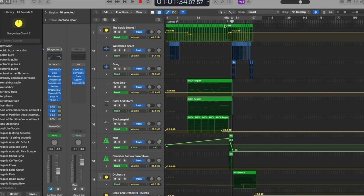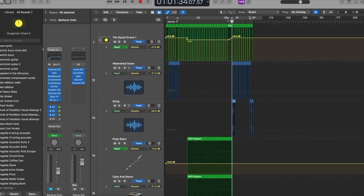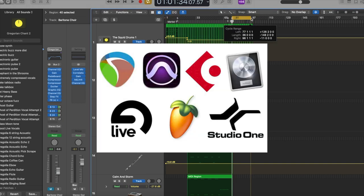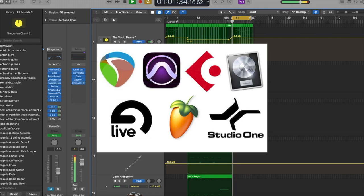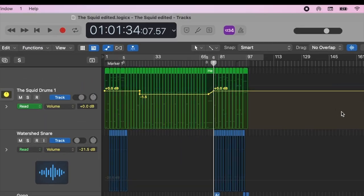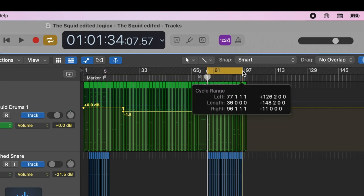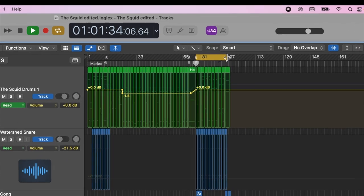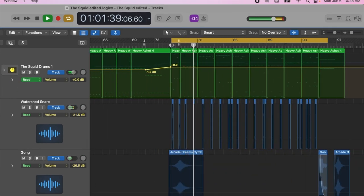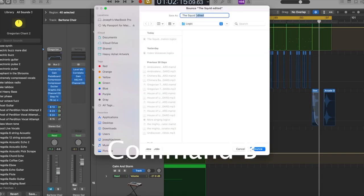The first thing you'll need to do is set up a cycle recording session inside your recording software. I'm using Logic for this, but these steps can pretty much be applied to any digital audio workstation. First, scroll to the part of your song that you want to use the choir effect on, and then from the top of your screen, you will create a loop section. For best practice, leave a bit of space before and after the vocals will start, so that you have a lead-in and nothing will cut off abruptly when played back.